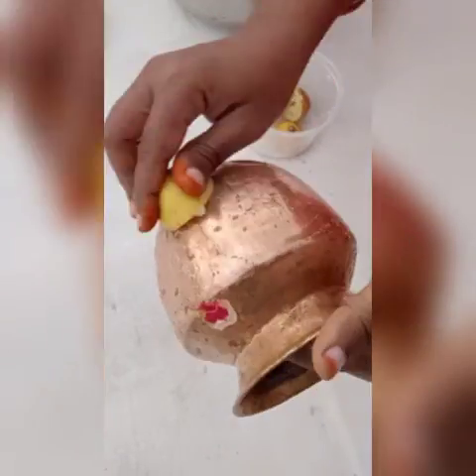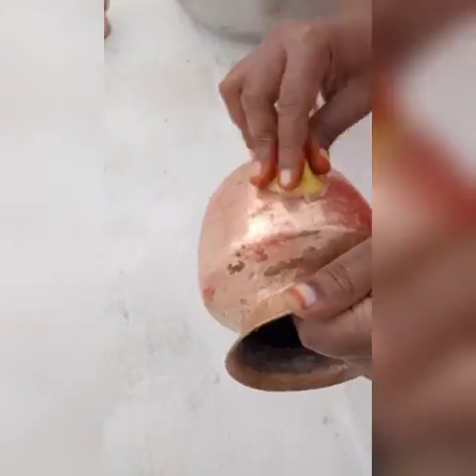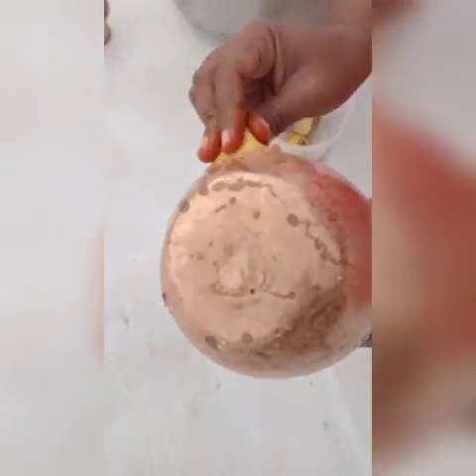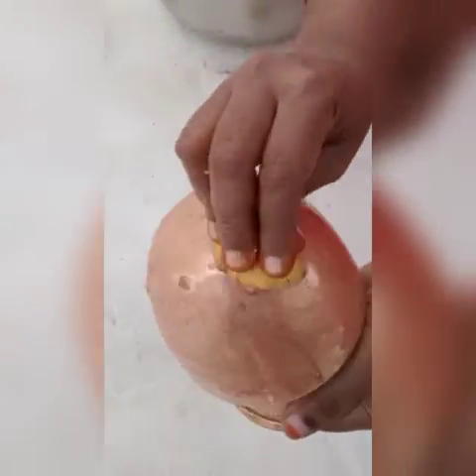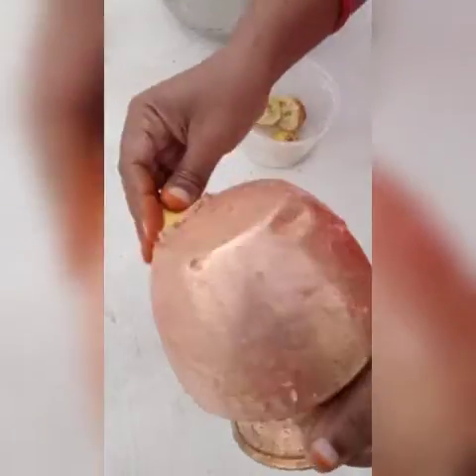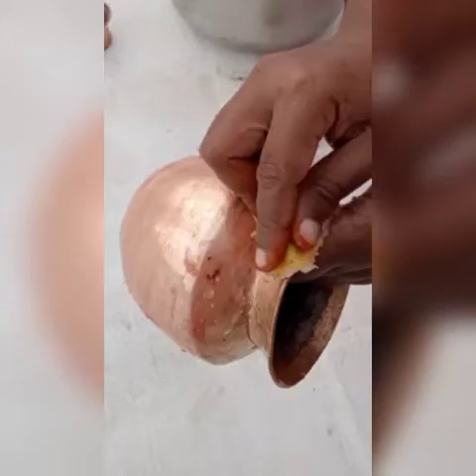I can't touch it. Let's take a look at the light — let's take a look at the copper.